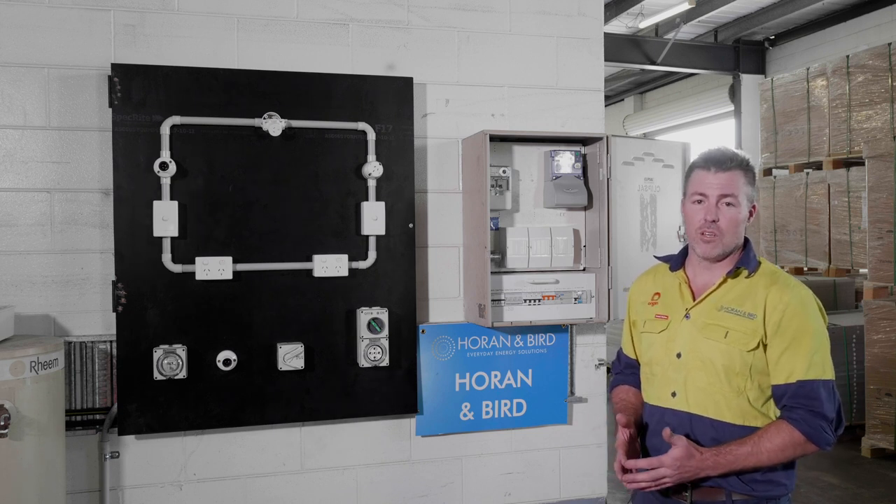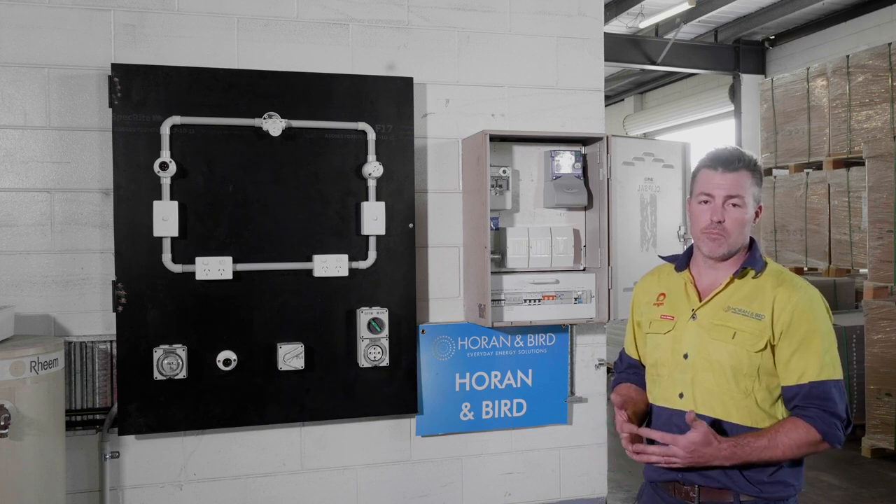Just some safety advice when using a generator: keep it in a well-ventilated area, make sure you've got plenty of fuel, it's not in water, and in case of an emergency, listen to the authorities.